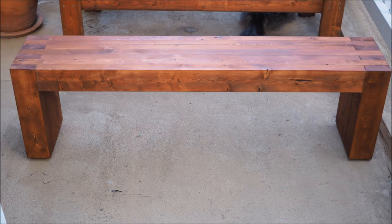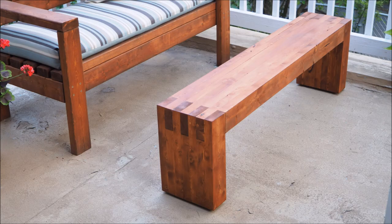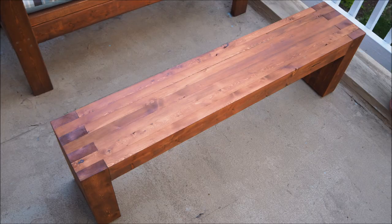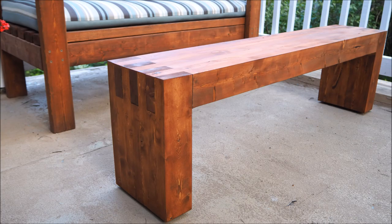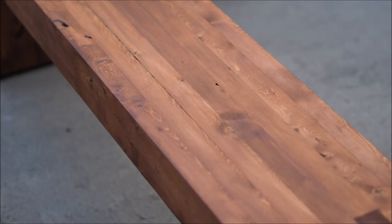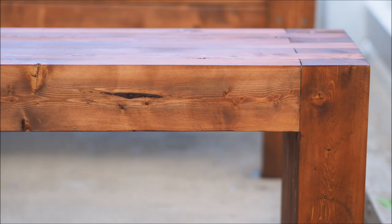If you like this video, please hit that like button and subscribe to my channel for more DIY videos every week. All the links for the tools and materials I used are in the description below, and you can find more DIY projects on the blog at DIYMontreal.com. Thanks for watching!